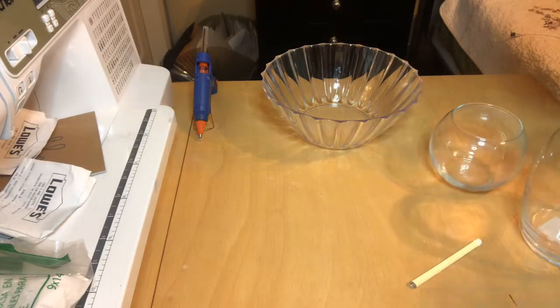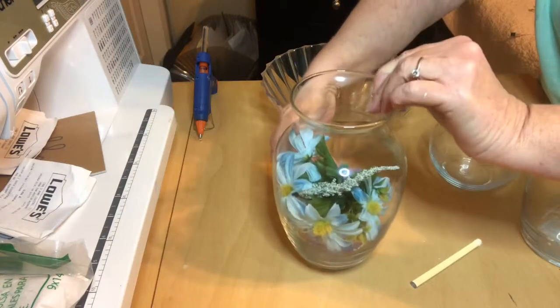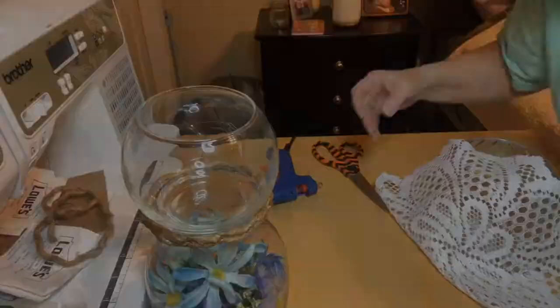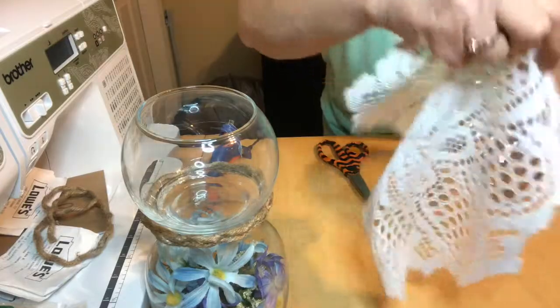What I did is I took some of the flower picks and cut those off and just started filling this large vase. As you see here, I do have that small globe sitting on top of it, but like I said, you do not need that.